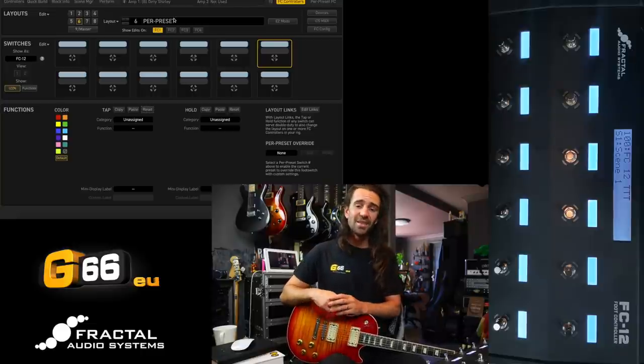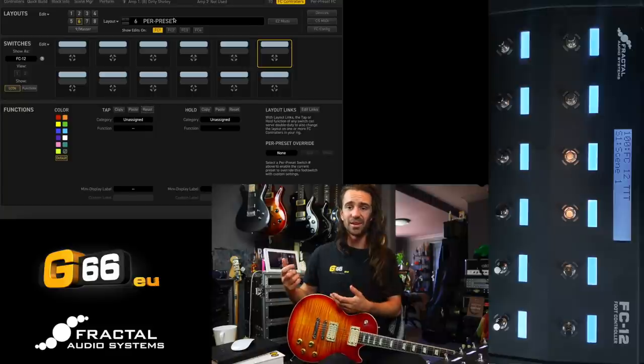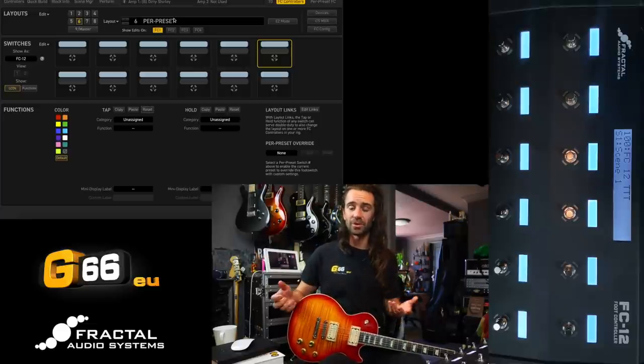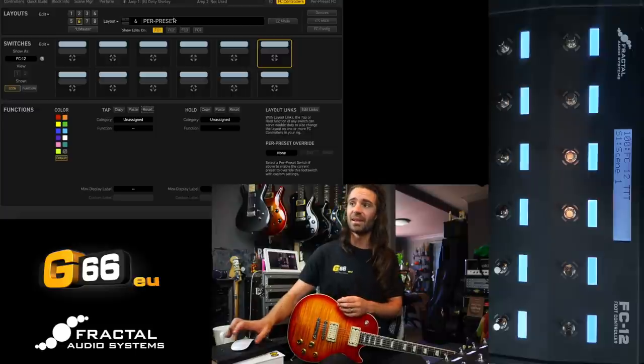My per preset layout I use just to bake in all those little quirks I might want in a particular preset. It also means that if I'm doing different gigs — like an R&B gig where I might need a compressor, a phaser, and an envelope filter — I might not need those on my hard rock gig where I just need drives and delays. It's nice to have the primary things I need at my feet at all times with a per preset layout.